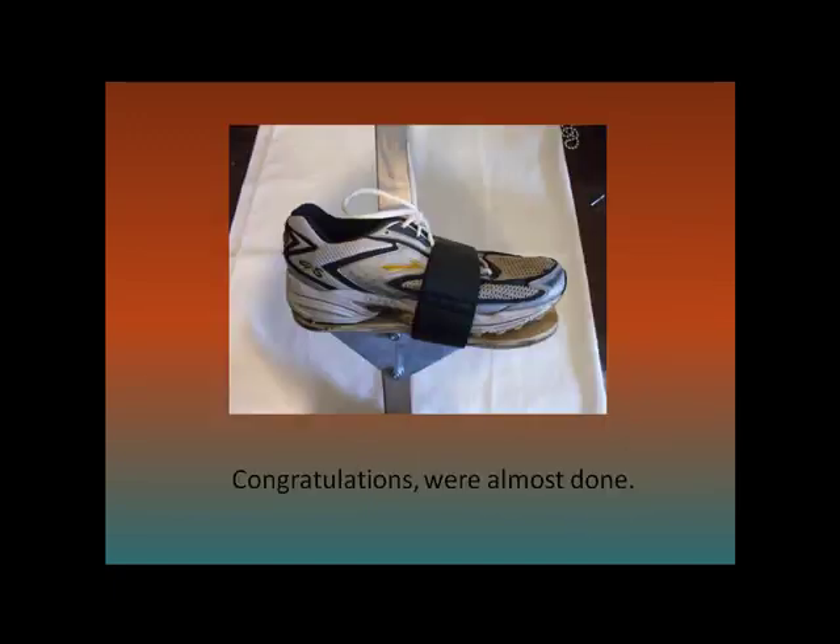Put your insole back in and you are almost ready to go stilting. The first time you stand on your stilts, have someone check the bolts that you have just inserted and make sure that the nuts are all tight. When you weight your shoes for the first time, it usually pushes the bolts a little bit farther down.